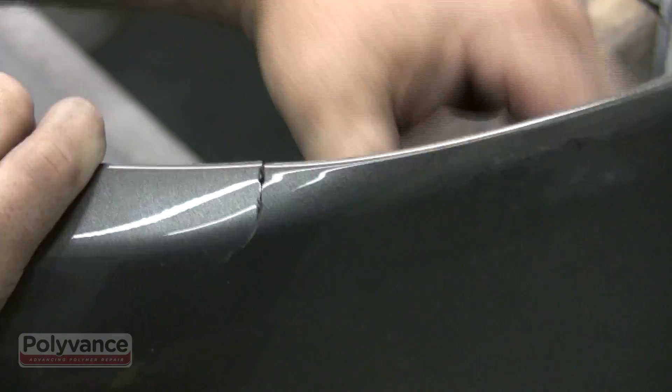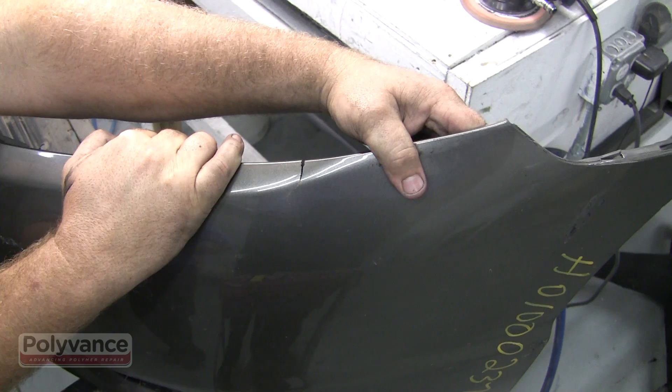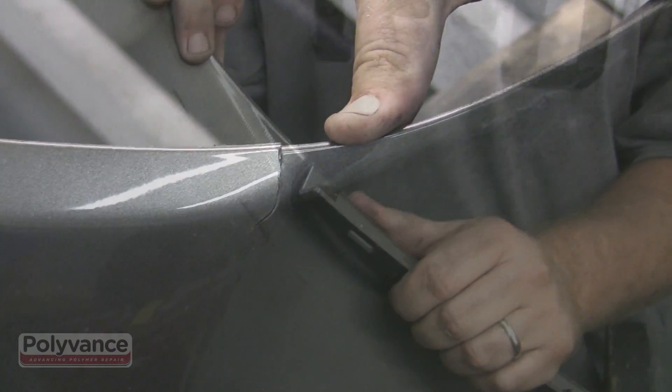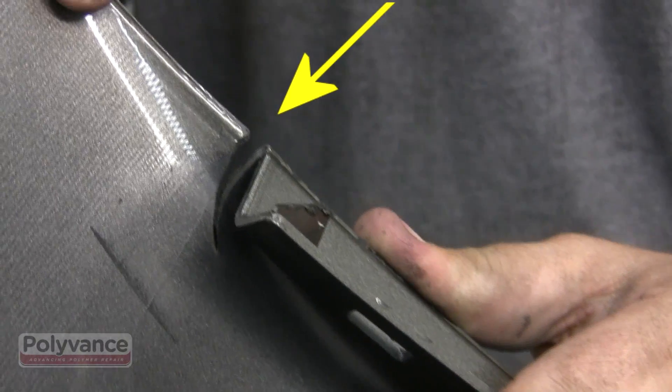Many bumper covers have built-in stress areas that typically break in the same area and often break without much force. Preparing it incorrectly could result in the bumper breaking again just reinstalling the bumper. This Honda bumper cover is a good example.